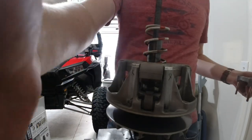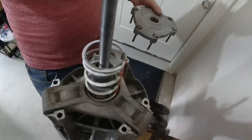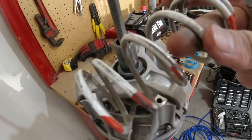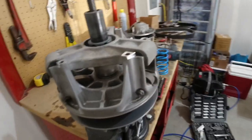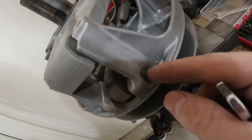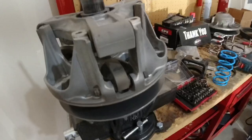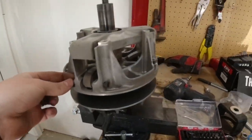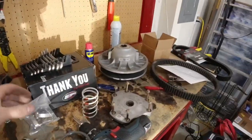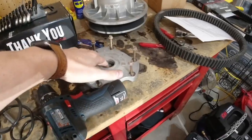Got that all taken off — you can see it's really dirty so we're going to get that all sprayed out and cleaned up as we're replacing these parts. We've got the top spring off now. We're going to go around and replace these weights — just take out this little bolt, and you can see they don't need to be extremely tight. We're going to take these out and get the new weights from the EPI kit put back in. Then we'll put the new spring in and put the top back on.